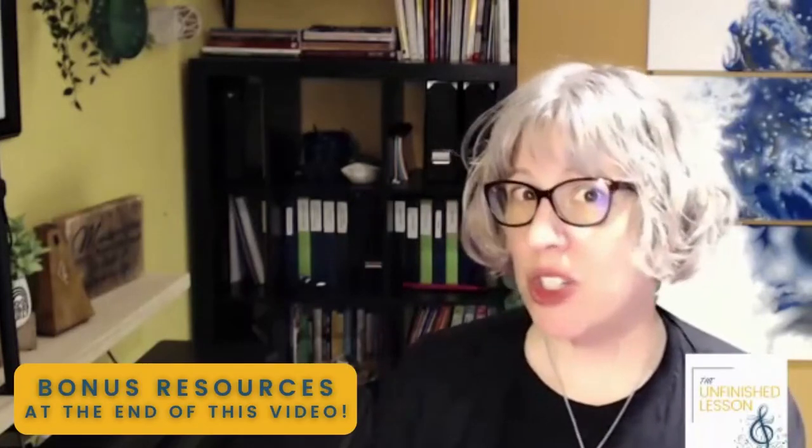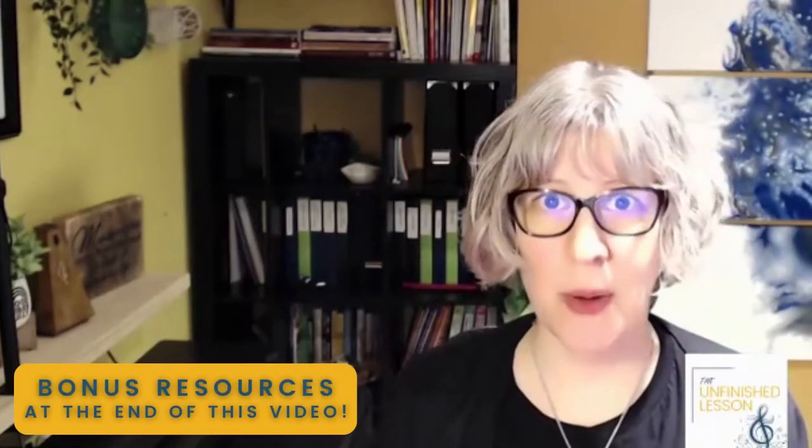Because guess what? You can have it all. Be sure to watch to the end of this video — I'm going to be sharing two resources that are going to help you get students recital ready fast. These tips and resources will help you turn around what could be a complete epic fail at the recital into something that's a great learning experience that makes students feel good about the work they've put into their recital song.